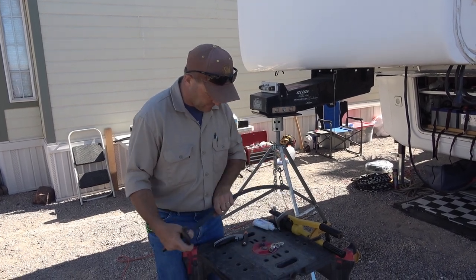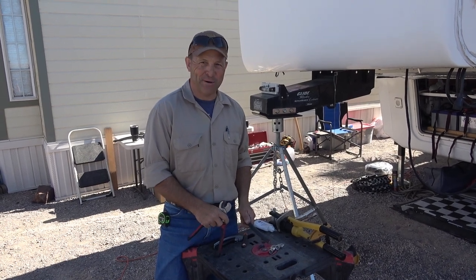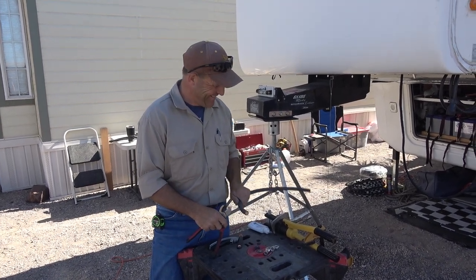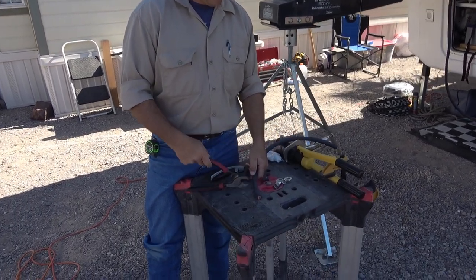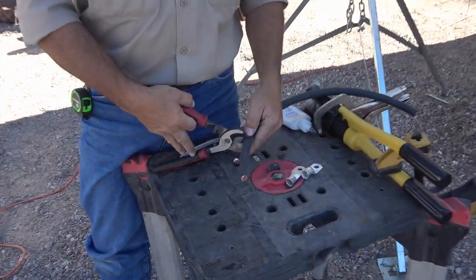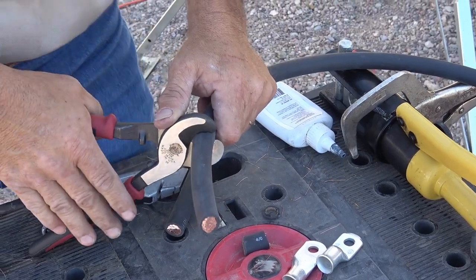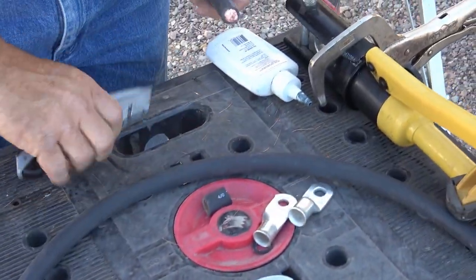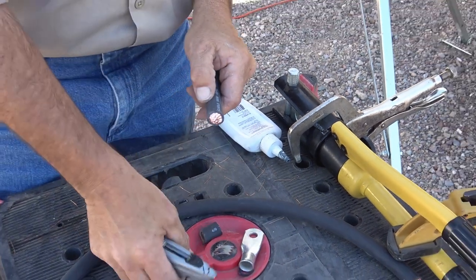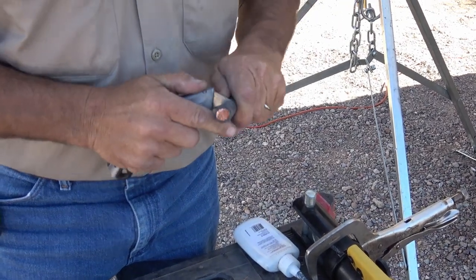Here's Eddie - you probably remember him from a couple videos ago where we showed his solar system. He runs an outfit called Mobile Homestead Solar Services. He's going to show us how he makes up the cables, and you'll see how hard it is to cut a 4/0 cable - you really have to put a grunt into it. That is a thick cable. He's done thousands of these, so this is like watching a pro do it.